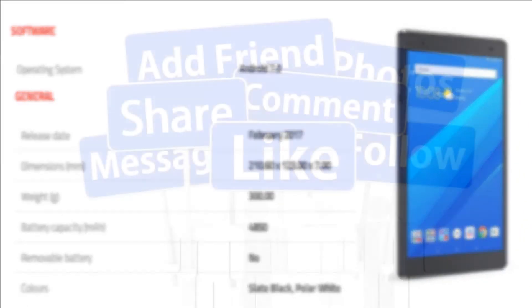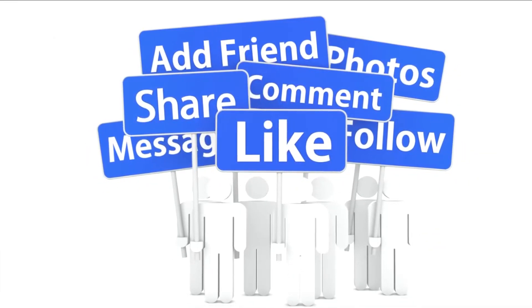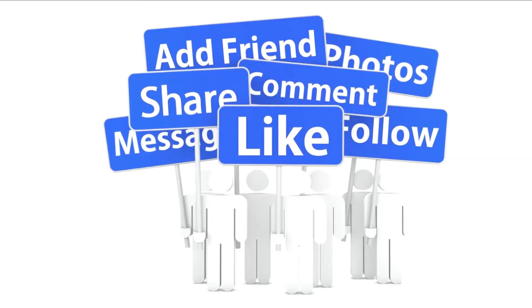Thank you for watching this video. Please like, share, and comment. To watch more videos, follow us. See you next time.